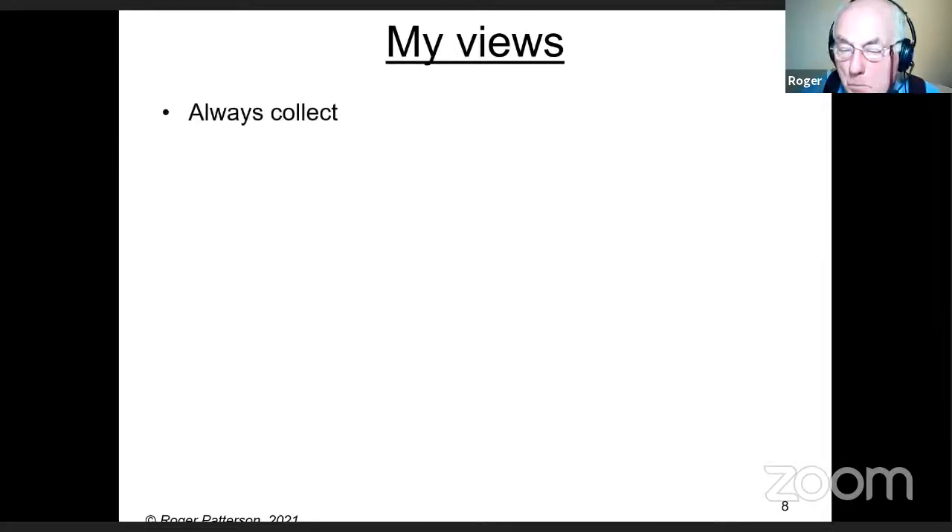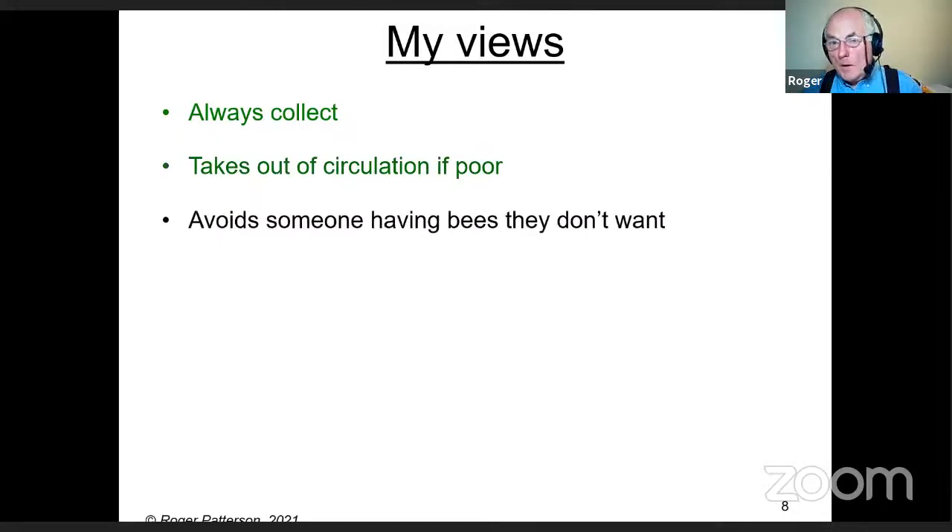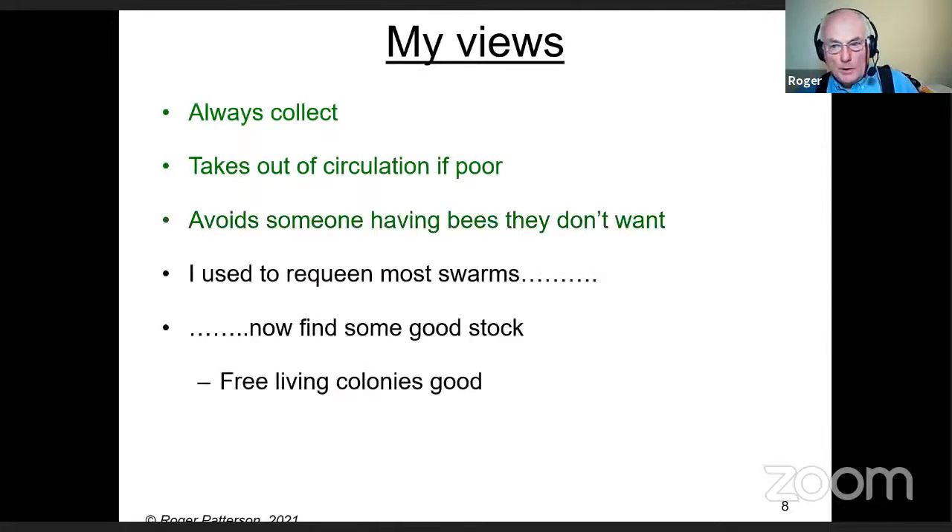Please always collect swarms if you're on the swarm list or asked to collect them. Even if they're in poor condition, collecting them takes them out of circulation so they're not likely to go into somebody's chimney, cavity wall, or tree. It avoids somebody else inadvertently taking up beekeeping, and avoids a massive problem for the general public.